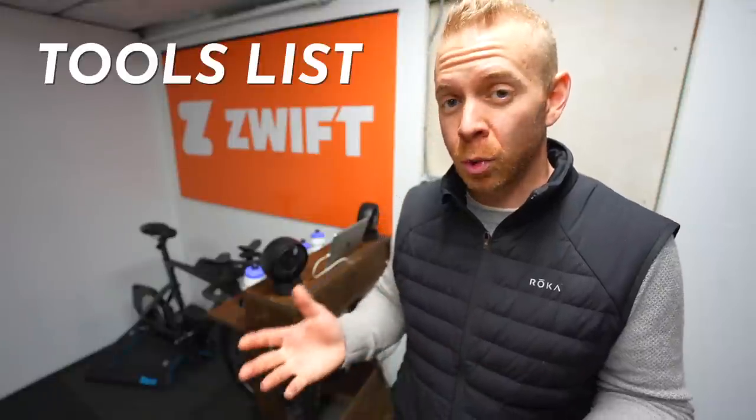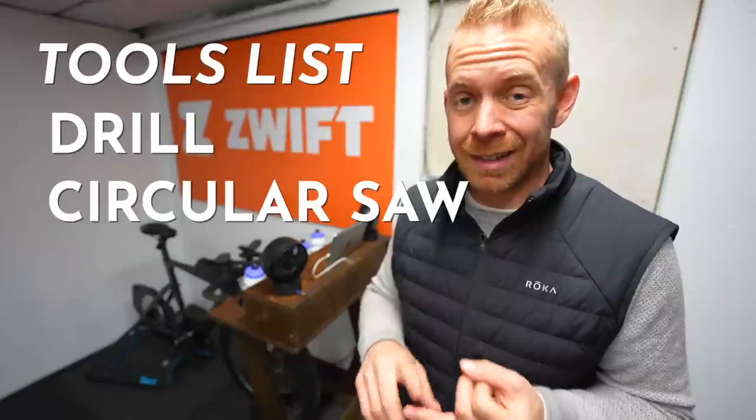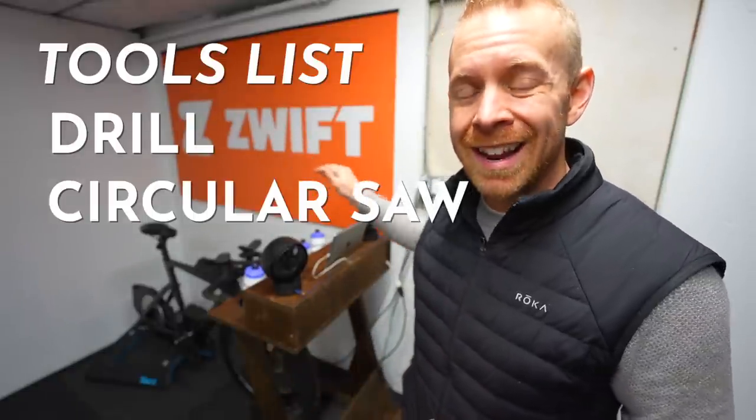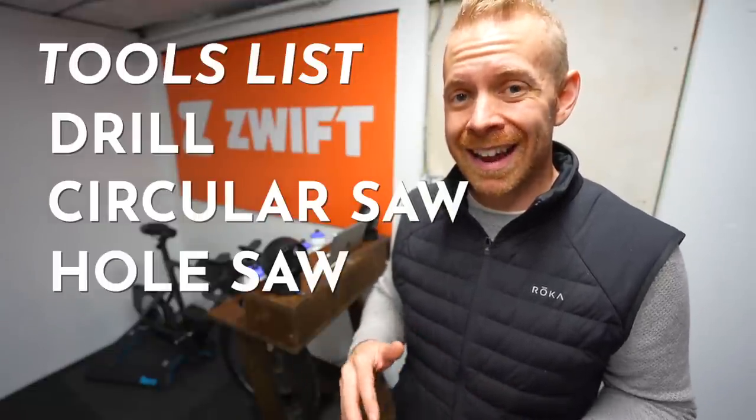I'll have affiliate links in the description below, because these are fairly specific items that might be a little tough to find with the right sizing. Tools-wise, very simple: you need a drill, a circular saw, and if you're doing the upgraded options with the cup holder and the slot to put your iPad in, then you'll need a hole saw and something like a table saw or a router.